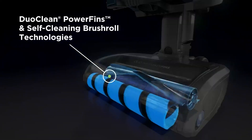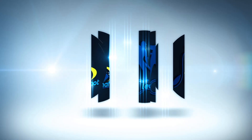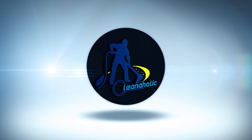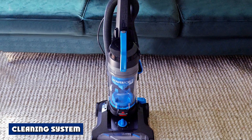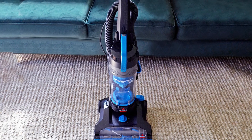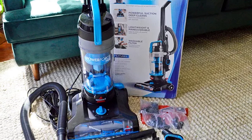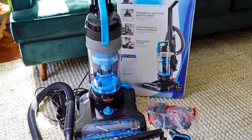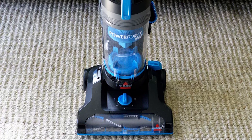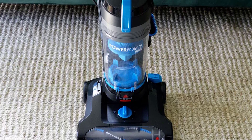They provide several improvements in both functionality, usability, and performance. The Bissell PowerForce Helix cleaning system has a unique way of capturing dirt. The Helix separation system forces the dust and debris down into the bottom of the easy-empty dirt cup via specially designed ribs. This design forces the air and dirt down rather than up into the filter, maintaining vacuum suction for longer and reducing the required frequency of cleaning the removable washable filter.